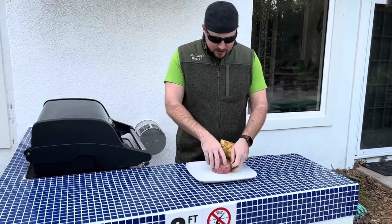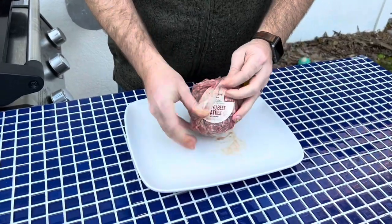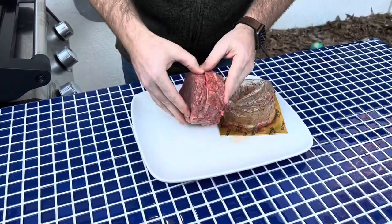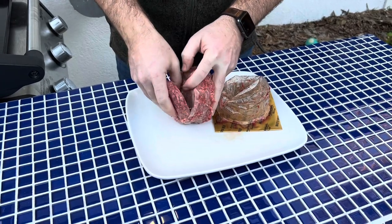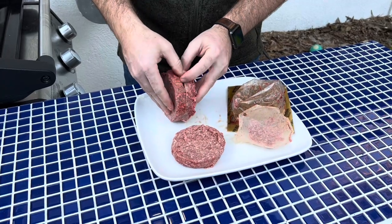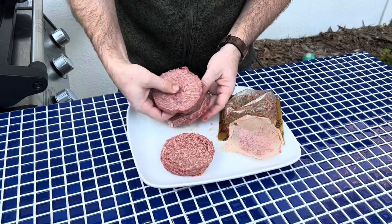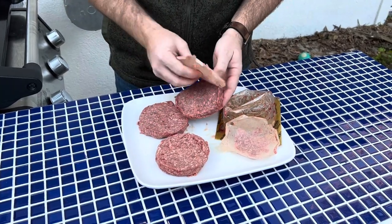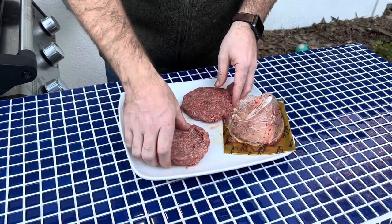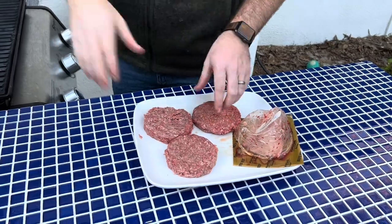If you look at the way they're packaged up, we will see there are three burgers in here. Taking a look at them outside the package — not bad, they look pretty good. They hold together well and they've got a little bit of paper in between. Not sure how appetizing that looks on camera, but they actually look pretty decent. We've got the grill preheated and we're going to go ahead and pop them on.